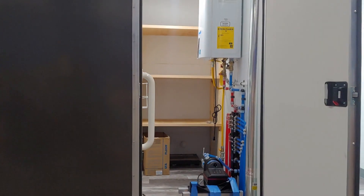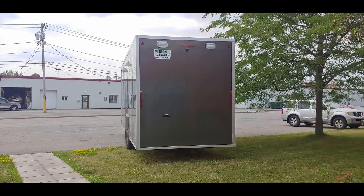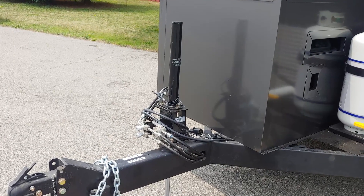Also inside the utility room, you'll find the monitor for the backup camera. This can be installed into your truck, hooked into the wire coming off of the tongue, and the backup camera is set to go.